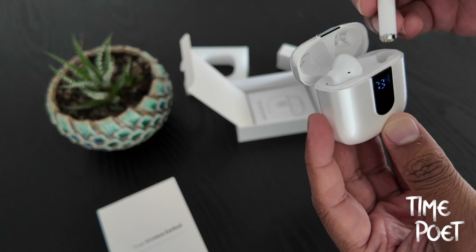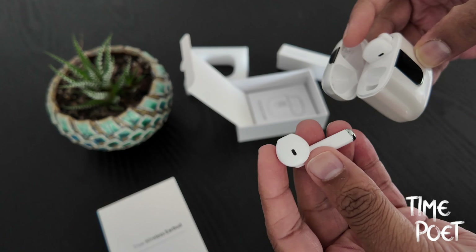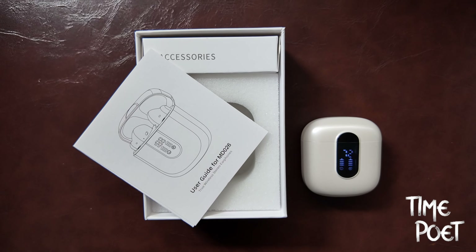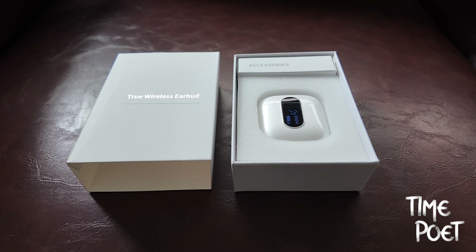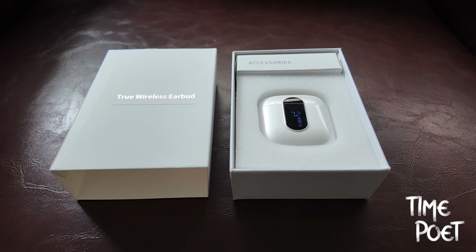One thing that always comes to mind when considering such models is the peace of mind they offer. The decent quality ensures their durability, and the low price tag alleviates worries about losing them and so on. Overall, this is a fantastic model to spend on, especially considering its great price point.